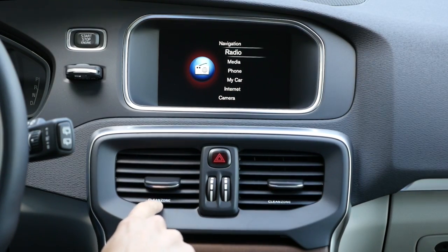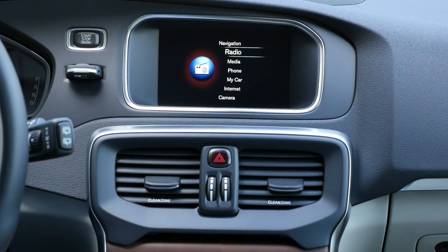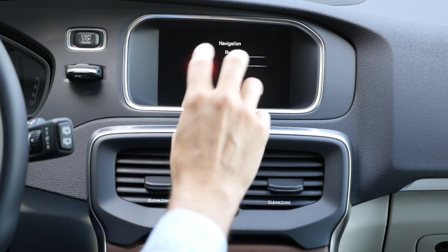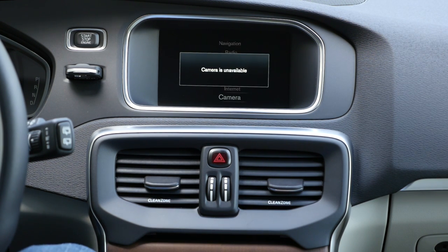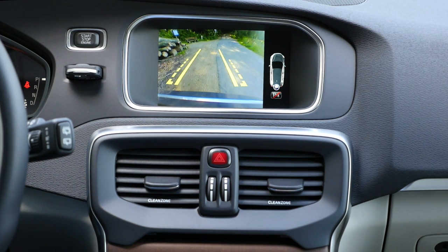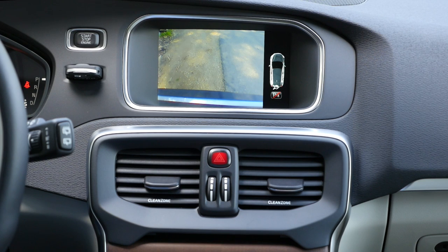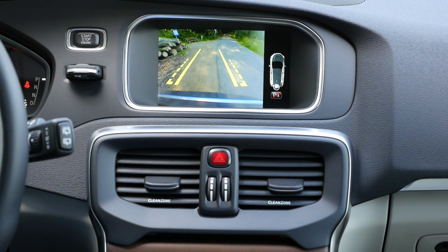With the recent facelift, CleanZone technology has also been introduced. CleanZone is available optionally and filters or cleans the air even better — very relevant for driving in polluted cities. The infotainment screen is still rather small but does the job. You control it with a basic knob by turning and pressing OK or back. The rearview camera is available and activates when you put it in reverse gear. The resolution is not the most modern, but it does the job. A zoom function lets you closely approach the rear of the car.